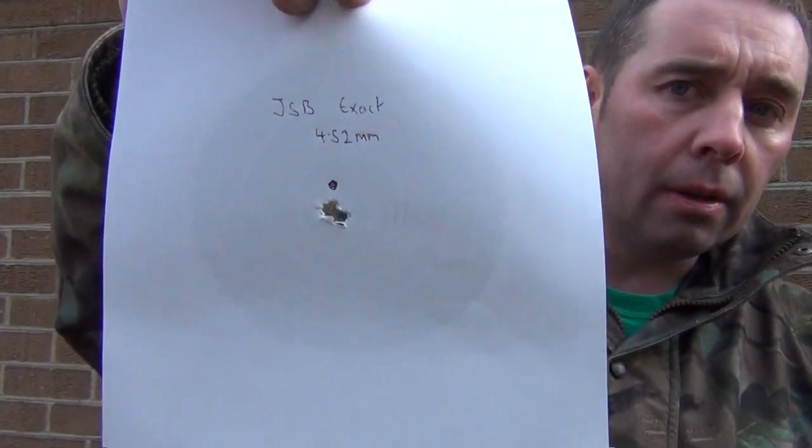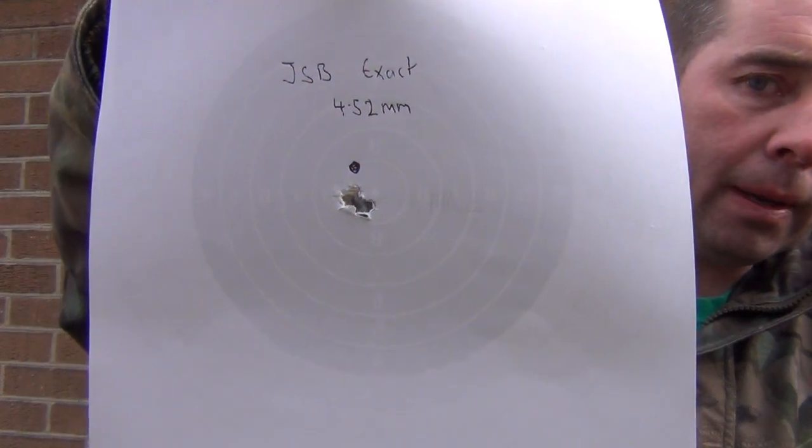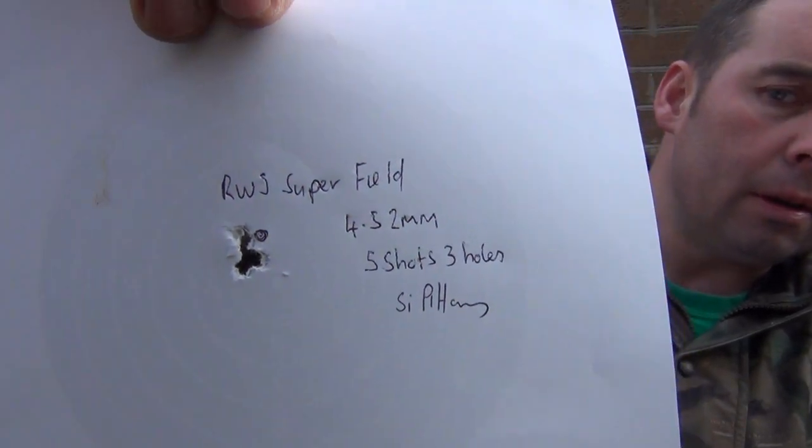I've got the results now of each of the groups I've shot, starting off with the JSB X-AX at 4.52mm. All but one brand of pellets have grouped really well in this rifle, which proves to me it's not a pellet-fussy barrel. You can see there — that's the 4.52mm JSB X-AX, and that's a small group. Next was the RWS Superfield — five shots, and it's just made three holes. That to me is the smallest one so far. There's four holes with the X-AX and only three holes with the RWS Superfield.